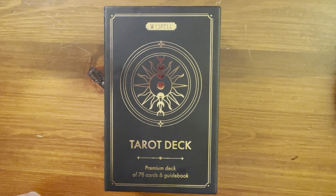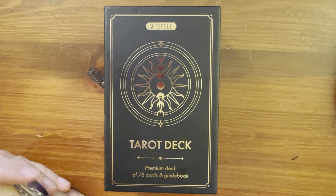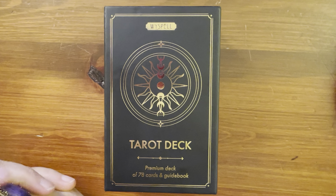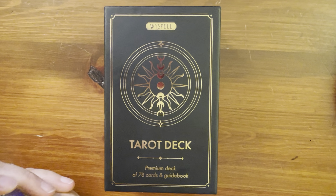Hi everyone, it's Anne. Today we're going to take a look at a new deck. It was released this year, 2022. It's sort of an off-brand kind of deck, sort of like a knockoff in a way. I don't know exactly when it was released, but their guidebook says copyright 2022.